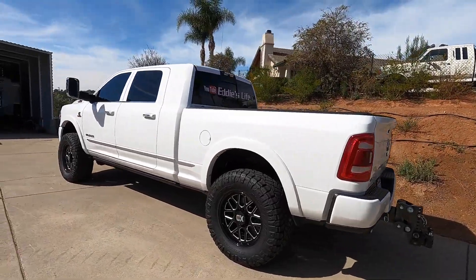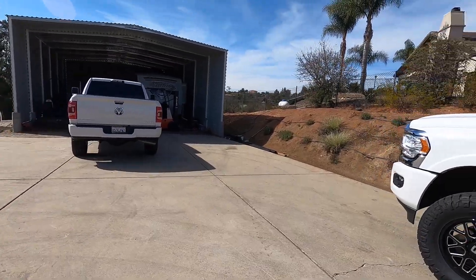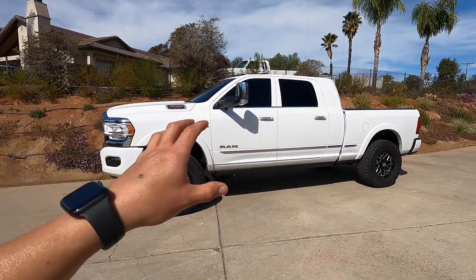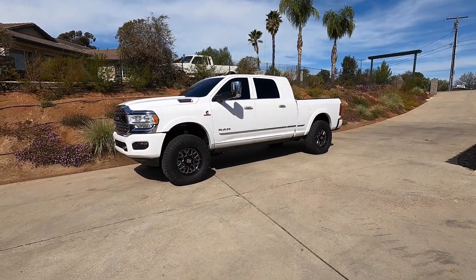In this video I want to show a little comparison between a bone stock Rammer and a Rammer that's got a lift on it. Some of you guys have told me, is it really that much of a difference? So I'm going to put them side by side — pulled my Rammer out and we're going to pull the other 2019 Rammer, put it side by side and compare the height, front, rear, mirrors, stuff like that.